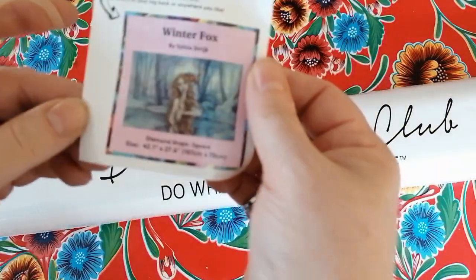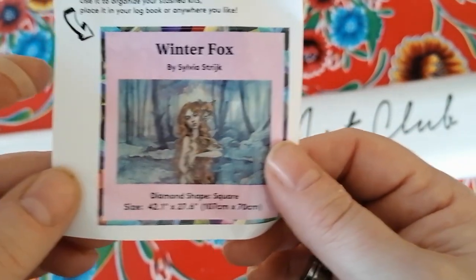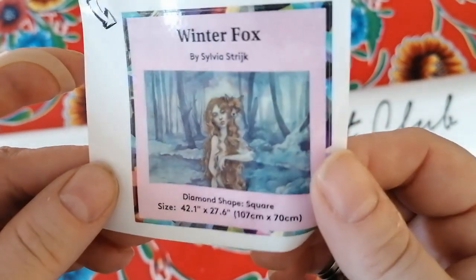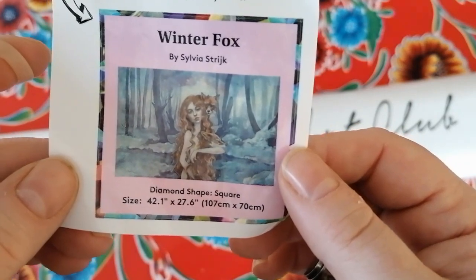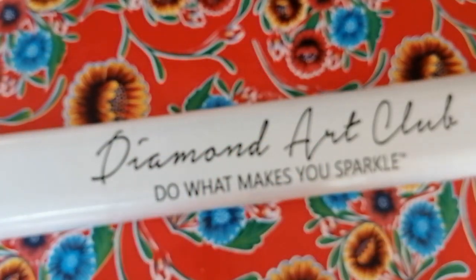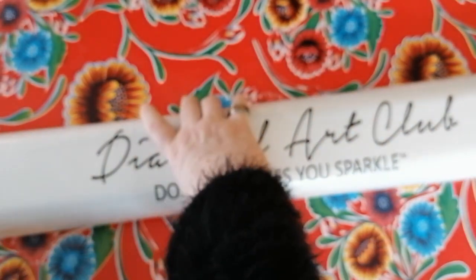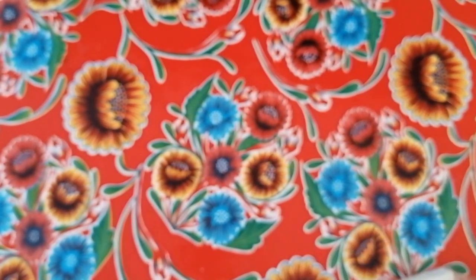You also get this sticker, which you can put in your logbook or wherever you want — it tells you all you need to know. You can put it on the side of your box when you store your boxes away. This one goes in my logbook.